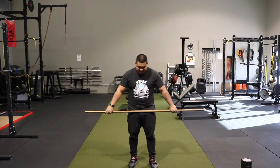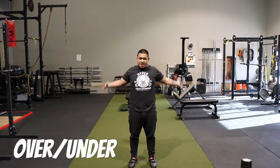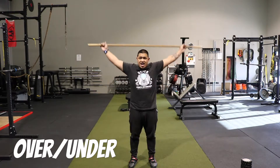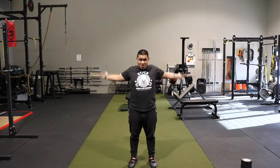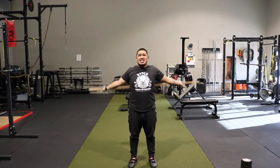What I usually have my athletes and members here do is we go over and under — shoulder dislocations, or dislocators. I just call them over-unders. You just go over and under. You don't want to go fast — you want to go over and under, keeping that chest up. Just loosen up those shoulders like this.